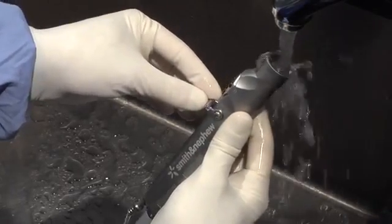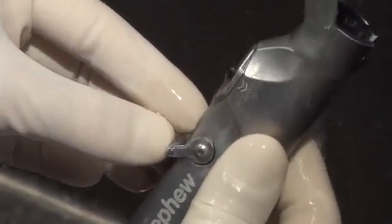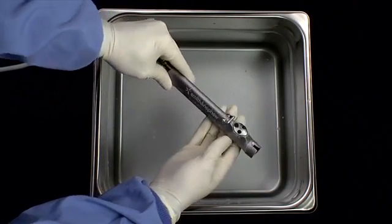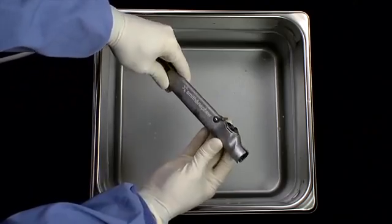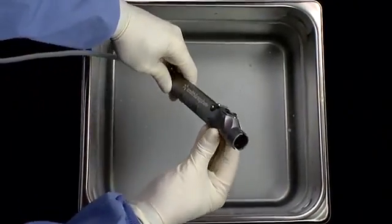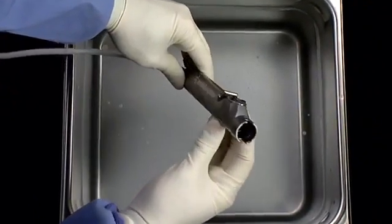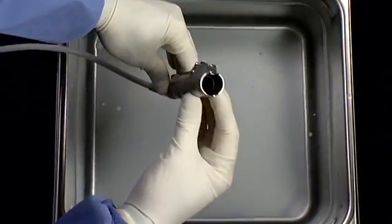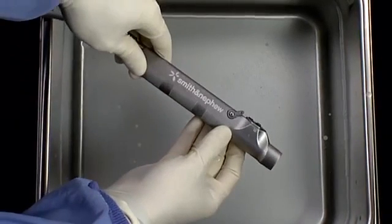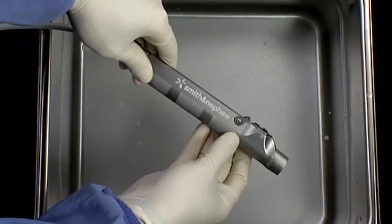Ensure that the suction control lever is opened and closed repeatedly while rinsing the device lumen. After cleaning, inspect devices under normal lighting to ensure that all visible soil has been removed. If not visibly clean, repeat cleaning and re-inspect. For difficult-to-view areas, 3% hydrogen peroxide may be applied — bubbling is evidence of the presence of blood. Please note: rinse instruments thoroughly with warm tap water following any hydrogen peroxide testing.